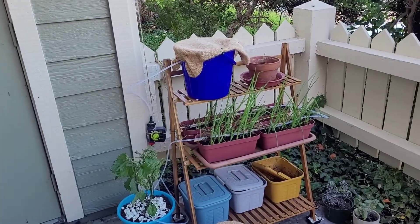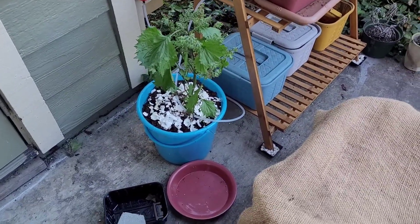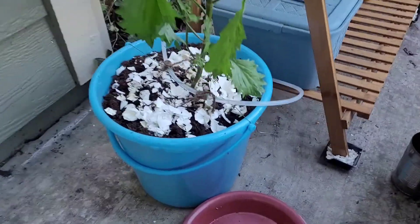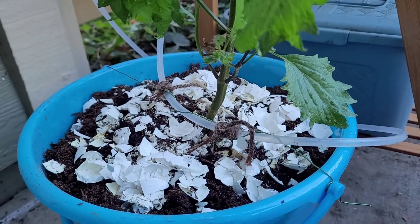It's been about two weeks since my last video. I've got a number of changes here, including that I repotted my Shiso plant into something a little bit bigger. I just noticed that we happen to be running this video when the watering system is running, so you can see a little bit of dripping. It is working.